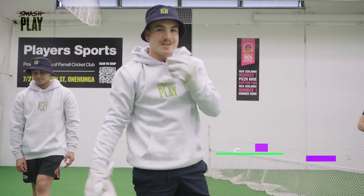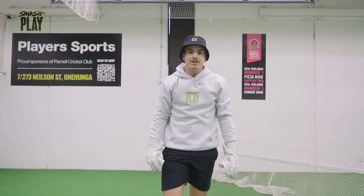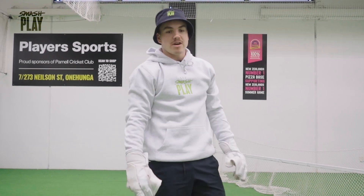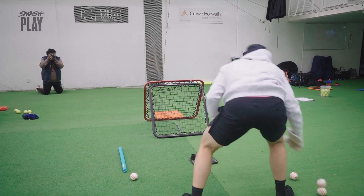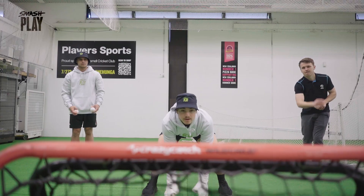Welcome to my next session. Today on the agenda we have some wicket keeping to do. The drill we're doing at the moment is just focused primarily around a bit of a warm-up and getting our reflexes going. We'll have one person on either side throwing balls to the crazy catch and just seeing how many I can catch in a row.